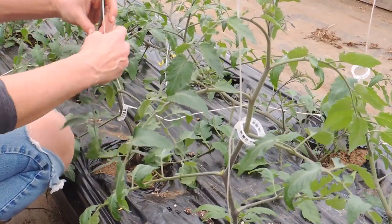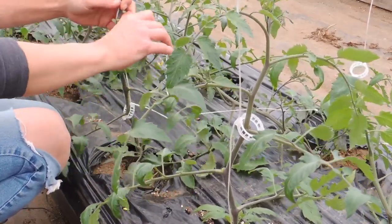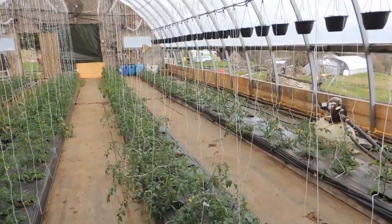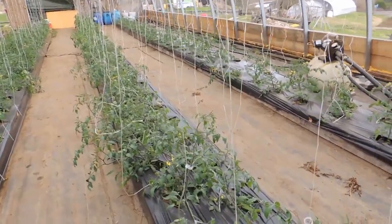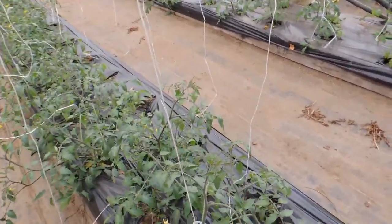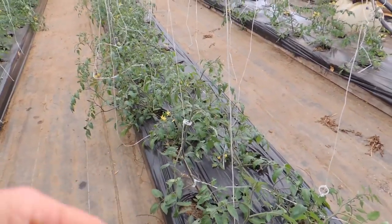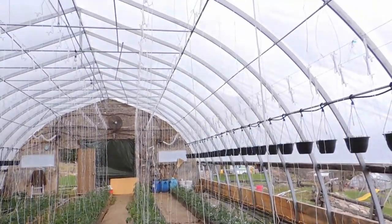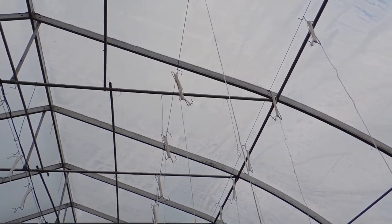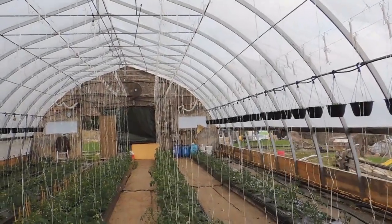These will start straightening out too — there we go, and then they'll stand up a little straighter. With these tomatoes, because they're indeterminate, they will just continue to grow. Determinate tomatoes stay more of a shorter bush type. These will grow right up to that fencing wire where we have the tomahooks, and just as they get there we start our drop-and-lean technique, which we'll show you later on or you can find it in one of our past videos.